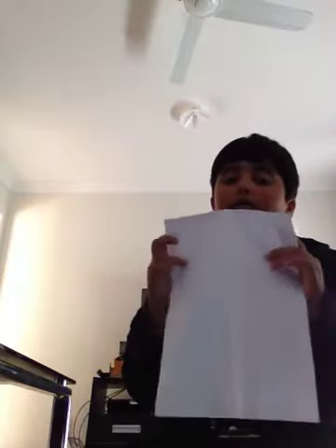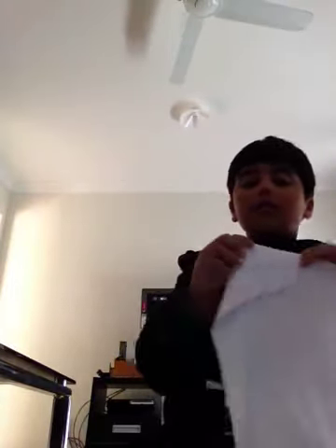Fold the top two creases — these parts — to the center line. So basically what I did is folded the top two edges to the center line. Then fold this part into the center like this.